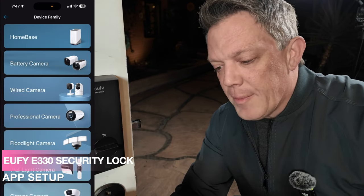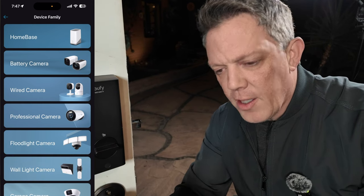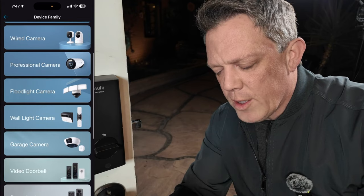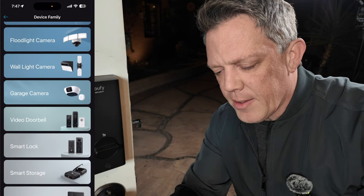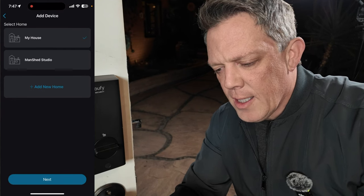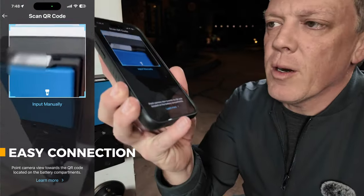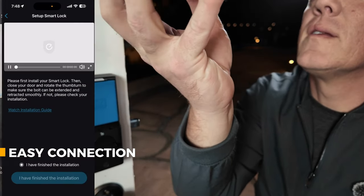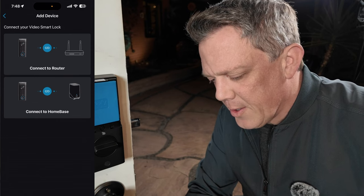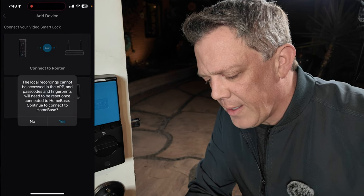I've already got the Eufy app downloaded because I'm a big fan of the Eufy ecosystem — I've slowly been moving all my cameras and security over to it. You just add a new product, go down into Smart Lock, and select the E330 Video Smart Lock. It asks which home to assign it to, then asks you to scan the QR code that's on the top inside of your smart doorbell lock. Then it gives you the option to connect to Homebase 3 or through your router — I'm going to click on Homebase 3.